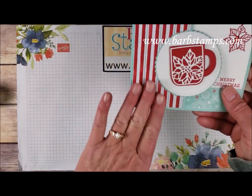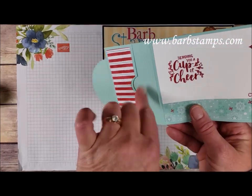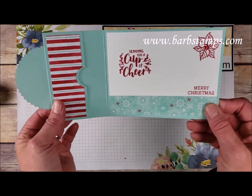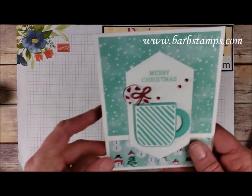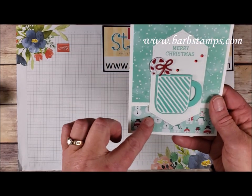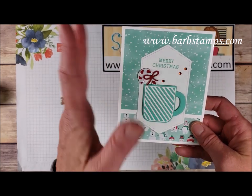This one is a gift card holder — again some fun patterned paper on the outside and inside, with a little gift card holder pouch. These are super easy and super fun, and I'm going to try to do a video on it. Our last card uses a few patterns of designer series paper with the candy cane, the cup, and the Merry Christmas from the same Cup of Cheer set.